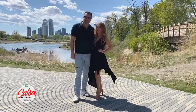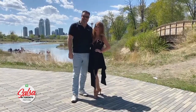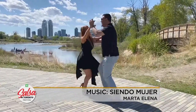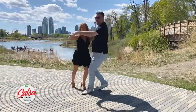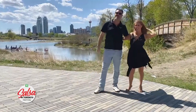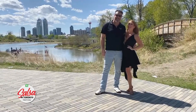Hi everyone, we're taking advantage of this beautiful day in Calgary to dance your moves with you. So please grab your favorite summer beverage and your favorite partner, and let's dance salsa. We can't wait to dance with you all in person at TD Salsa on St. Clair next year. Save us a dance.